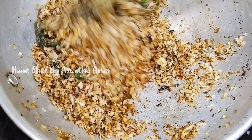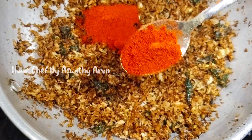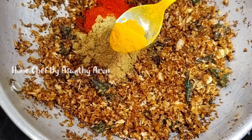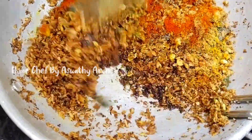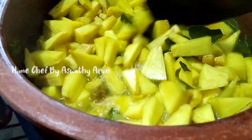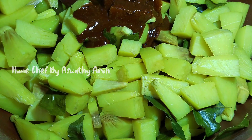Add a spoon for five minutes. Add a spoon and stir. Add a spoon for 10 minutes. Add a spoon for the pan.